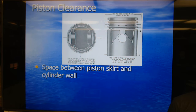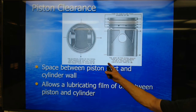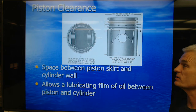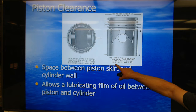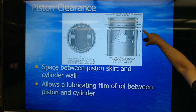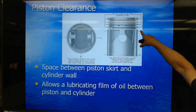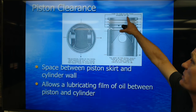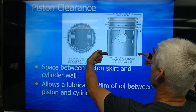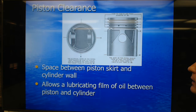Piston clearance is the space between the skirt and the cylinder wall — it allows a thin lubricating barrier so the piston doesn't actually touch the cylinder wall. The skirt of the piston should taper so that the diameter at the top of the skirt is from one and a half to five thousandths less than at the bottom. We usually measure right here at the skirt — the distance between this and the inner bore of the cylinder is about one and a half thousandths. A very, very small clearance.